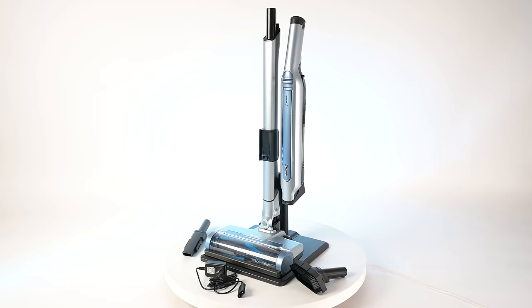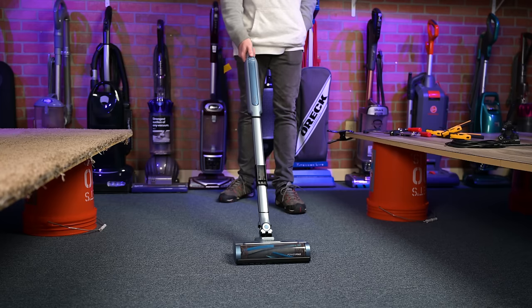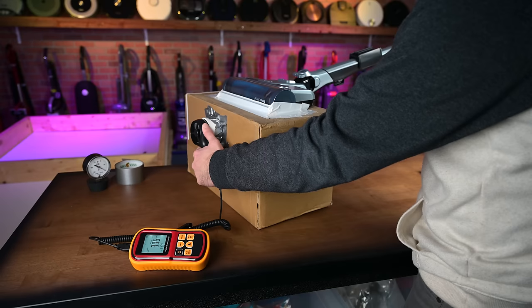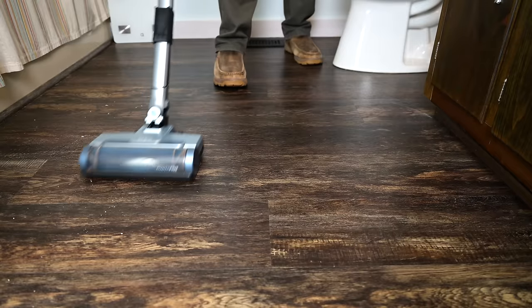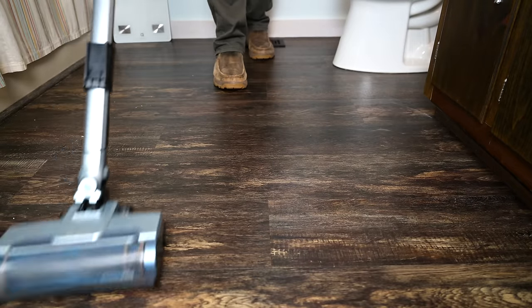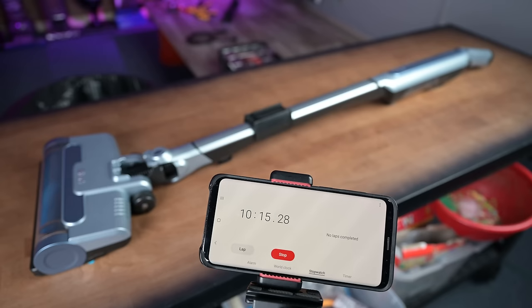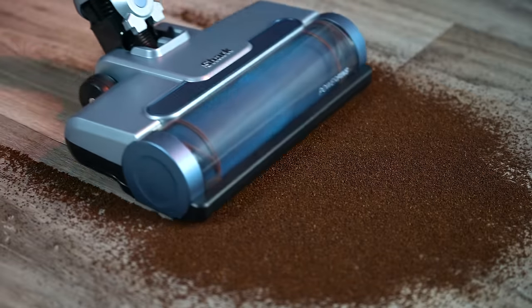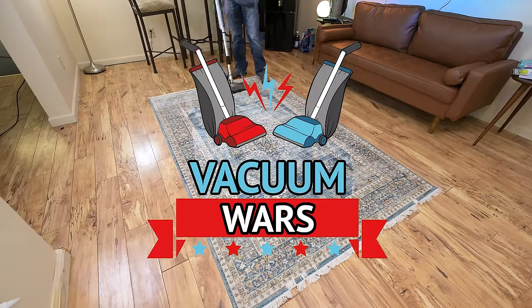Welcome to Vacuum Wars and to my review of the Shark Wand Vac system, a new cordless stick vacuum from Shark that's made to be super lightweight and maneuverable. After testing it in all kinds of ways this week, both at the studio and at my house, I was pretty impressed with its maneuverability and ease of use and a few other things too. But there were trade-offs and it's definitely not for everyone, but I think the people that will like the Shark Wand Vac will probably really like it.